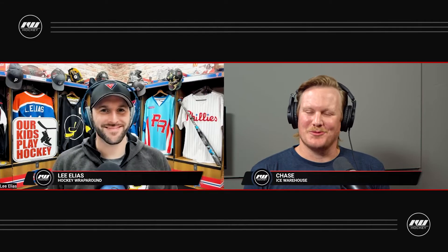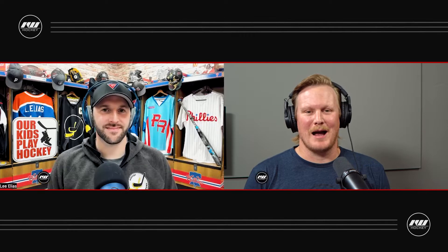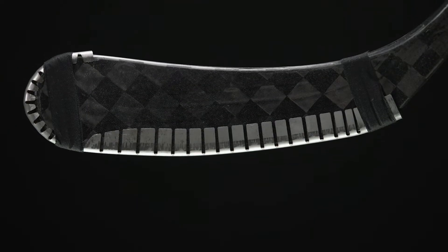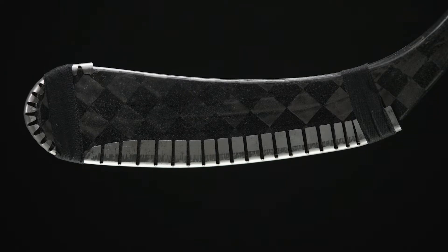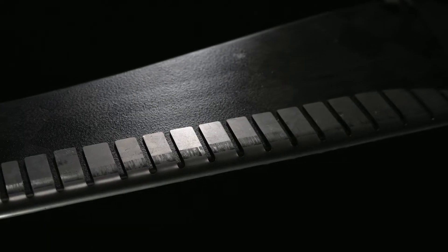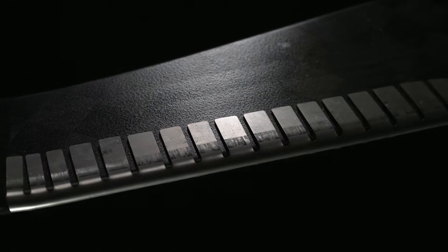What's going on everybody, Chase with iDub Hockey here today with Lee Elias from Hockey Wraparound, and we have your weighted version in front of us today. It obviously serves a real different purpose from that flagship wraparound that has been around for over 10 years protecting composite blades outside. Let's talk about what the weighted wraparound's purpose is and how it compares to that OG plastic wraparound.